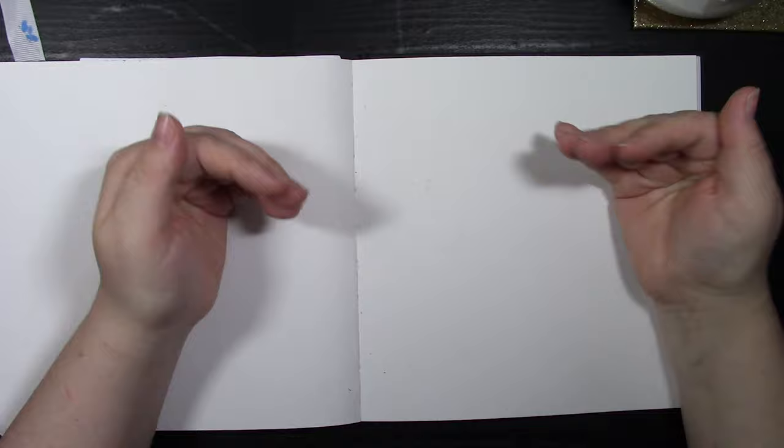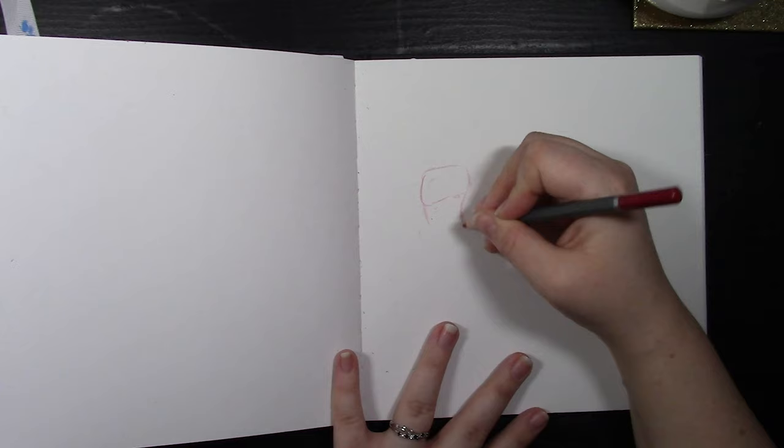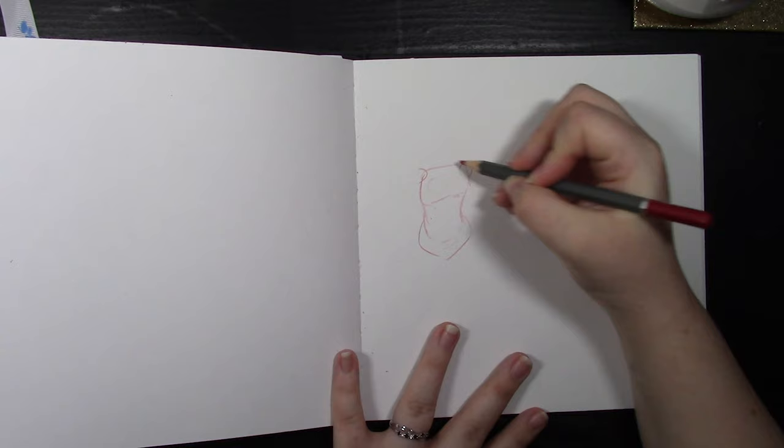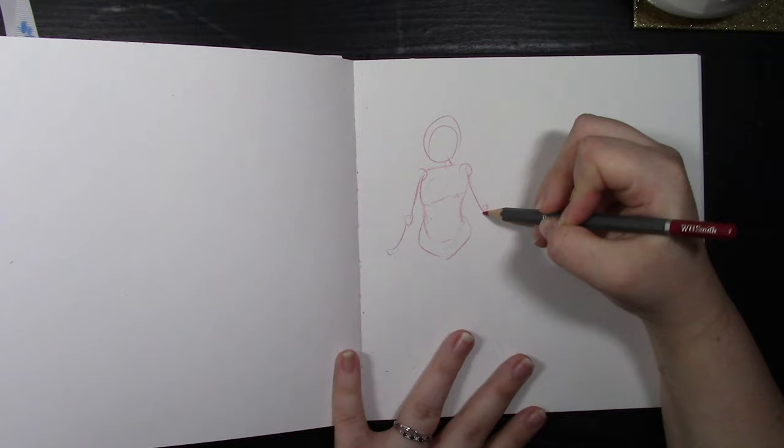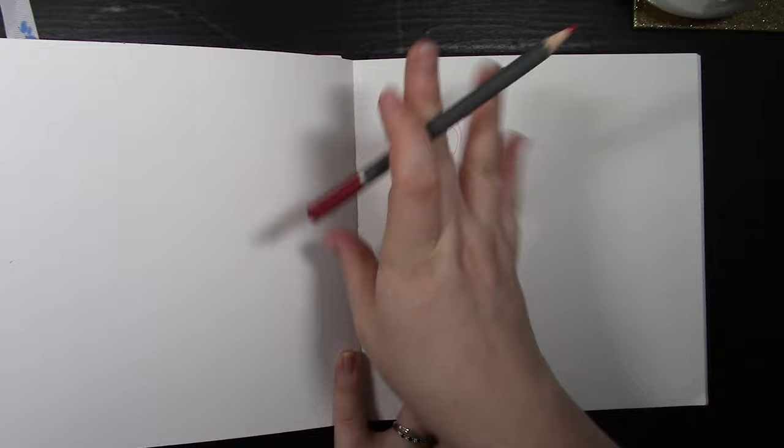So the first thing we're going to do is get our sketchbook out. This sketchbook is very well loved — it has a lot of doodles in there! The first thing you're going to want to do is draw your torso. You can make it as big or as skinny as you want, but draw it as you would a normal human: from your shoulders to your waist to your hips.